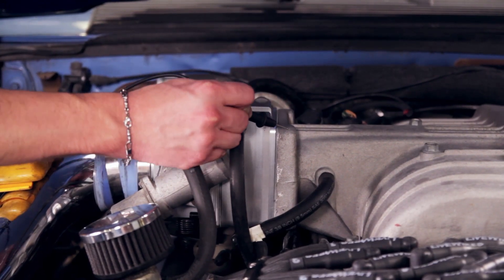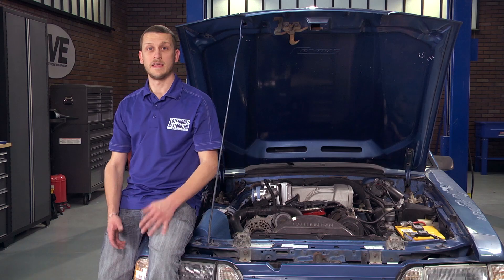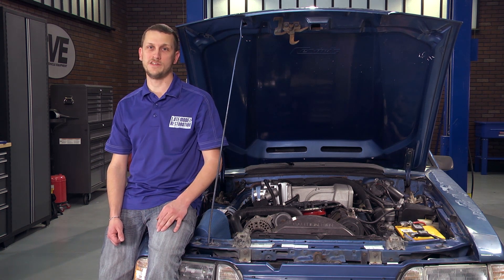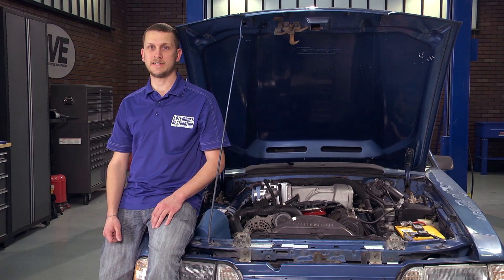You'll want the voltage to be below 1 volt. Anything between 0.75 and 0.98 is acceptable. In a nutshell, that's your throttle position sensor replacement and adjustment procedure. For more Fox Body tech, check out latemodelrestoration.com.